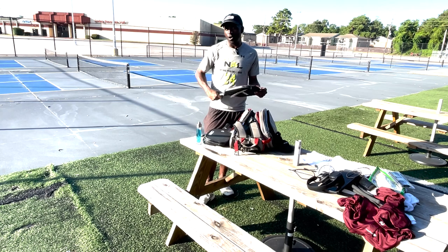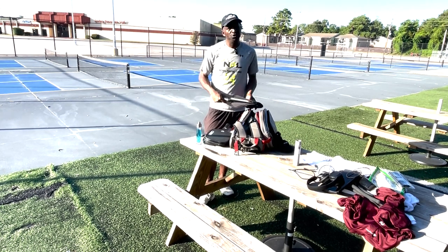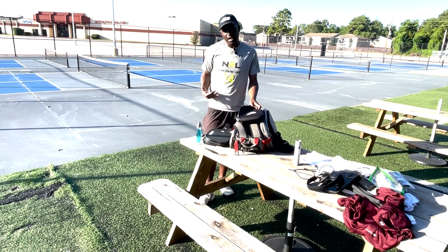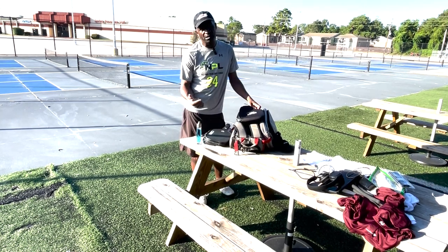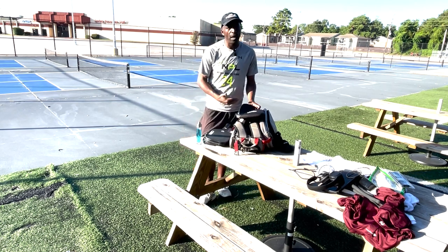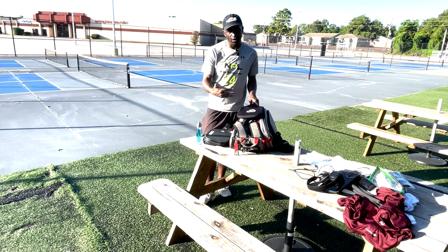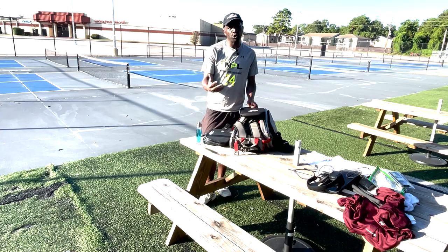If you just want to bang the ball around and are willing to sacrifice some control — if you think you have enough control and want a little more power — you could select the Power Series 1X or the Power Series 2X. Both are good paddles too. It just wasn't for me because of the way I'm trying to develop my game into a more controlled style.